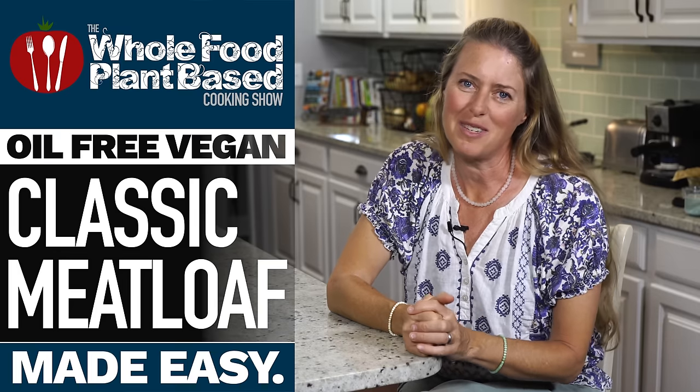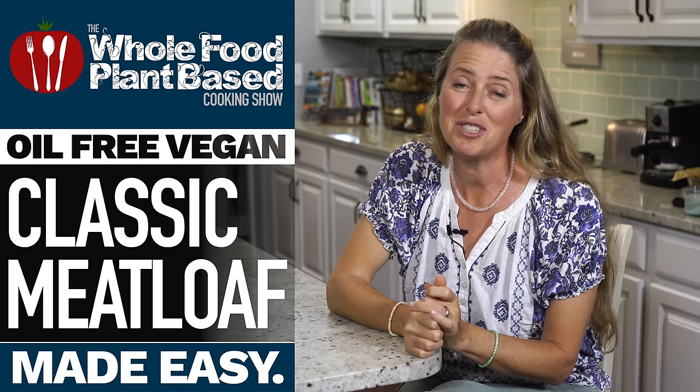Welcome to the Whole Food Plant Based Cooking Show, where we make plant based cooking easy. I'm Jill and today we are making a vegan meatloaf.